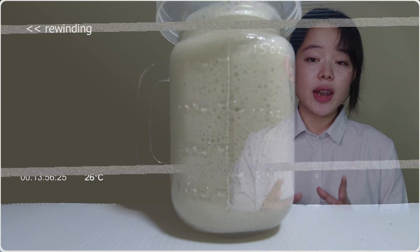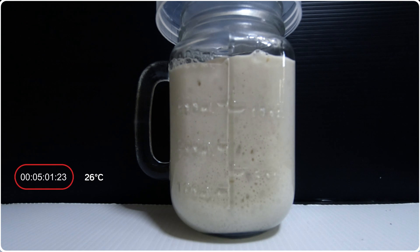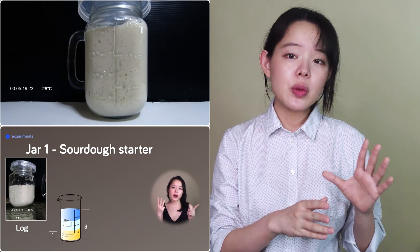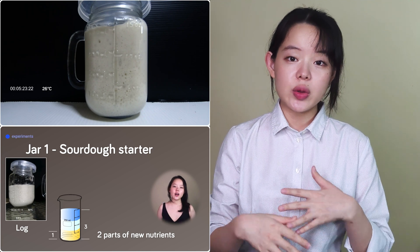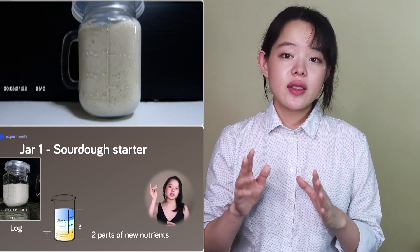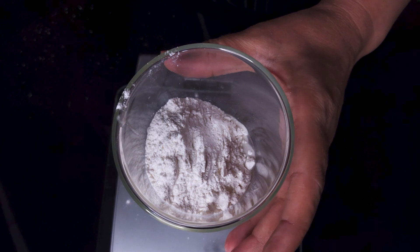Rewinding this specific video and zooming in at around here, about five hours into the fermentation, we see that it did rise up to twice the level from where it started. Being a 1:1:1 ratio and supposedly having sufficient nutrients for only one generation time, as explained in our previous video, this is usually the level at which we believe the starter is at its peak and is ready to make bread.